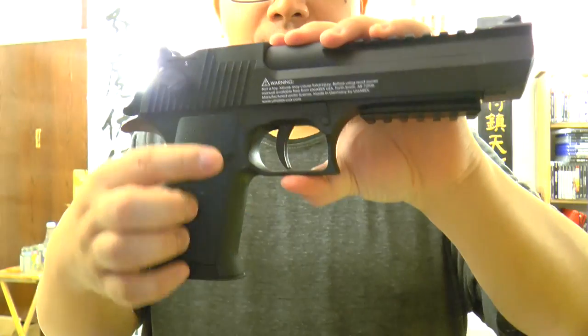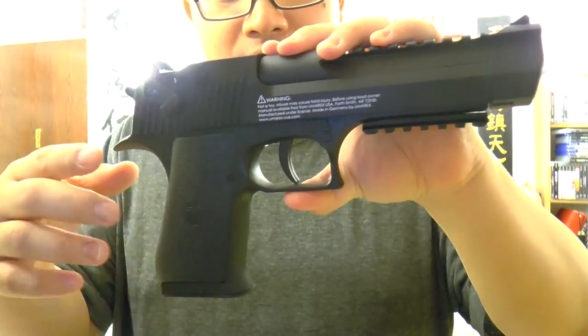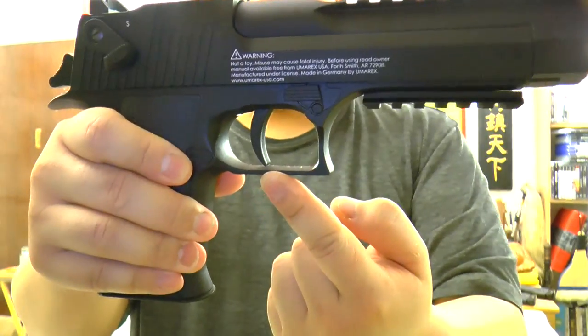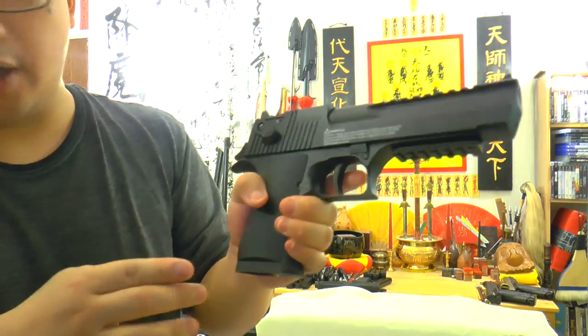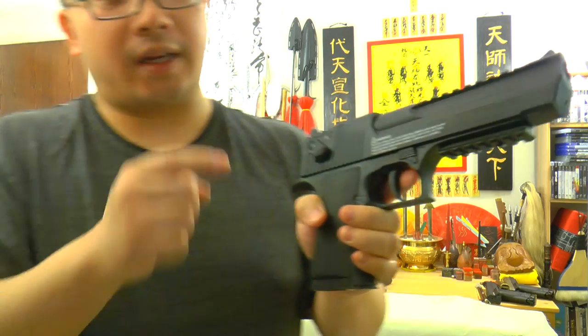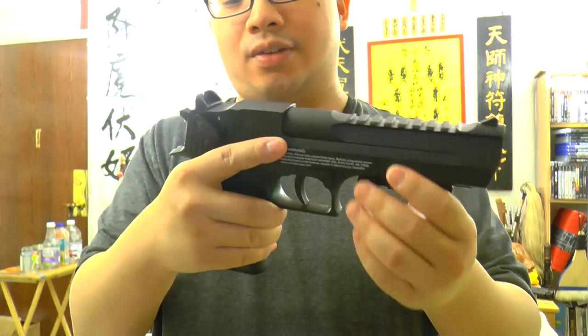And also the trigger right here — you can see the trigger — it just cocks back a little bit and that is not realistic. Your finger has to reach out very far to get there, and it doesn't feel like single action on a real gun. So that's one thing you need to know.